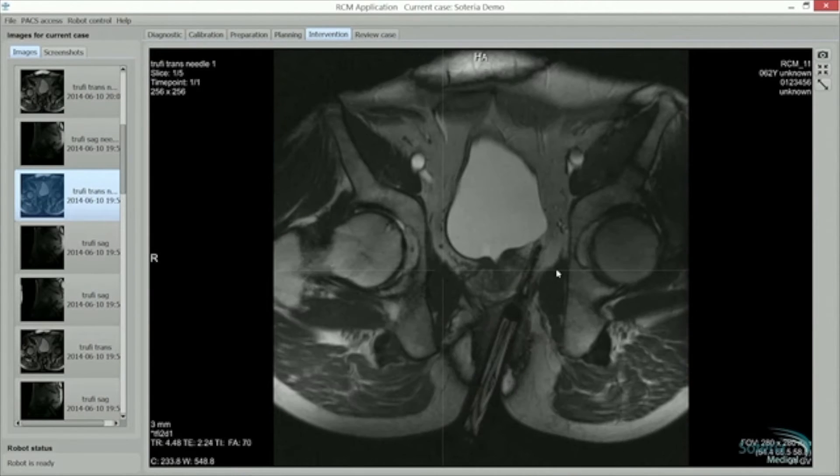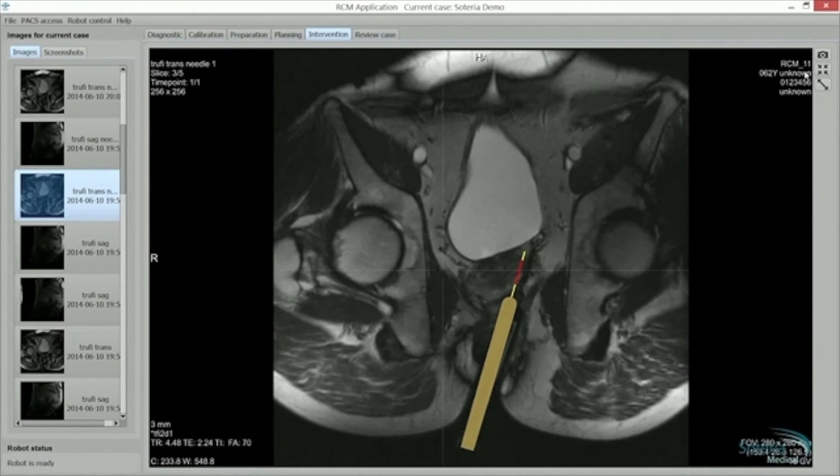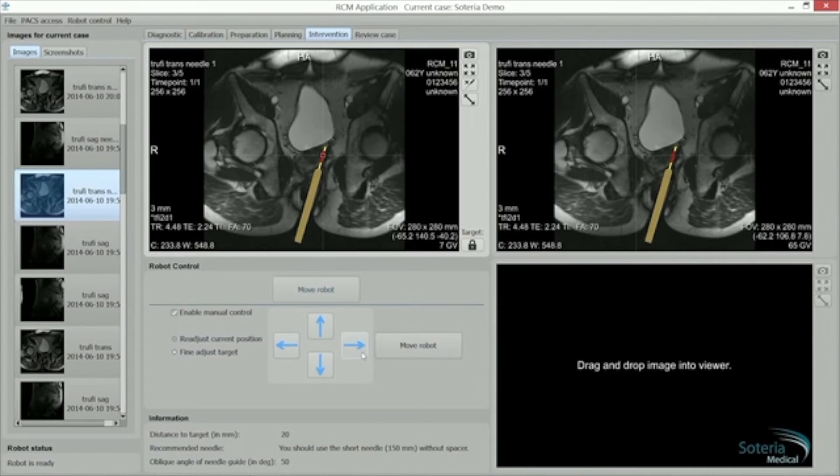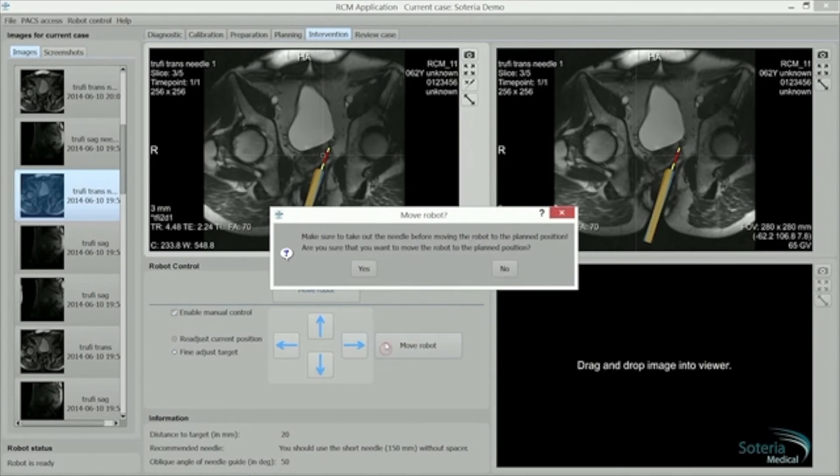Switch to full screen and the yellow shows the throw of the needle, the red the actual biopsy sample. Manual adjustment can be made in the top left working window. Accurate biopsies can then be taken in this position, in addition to the scan.